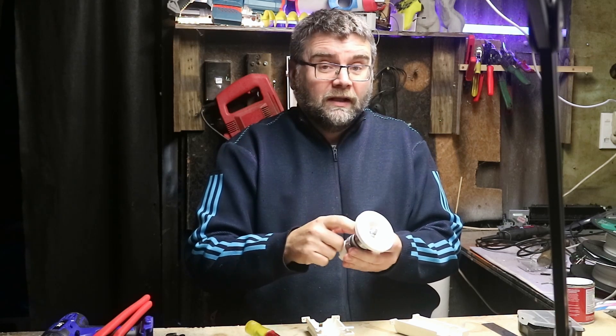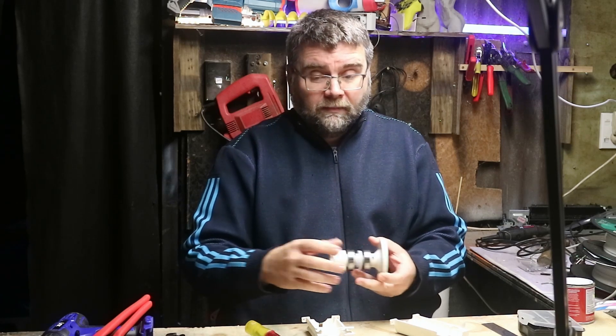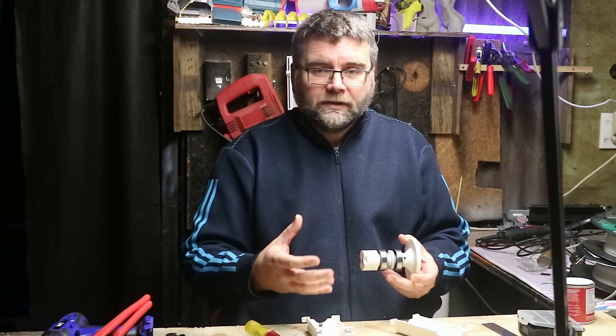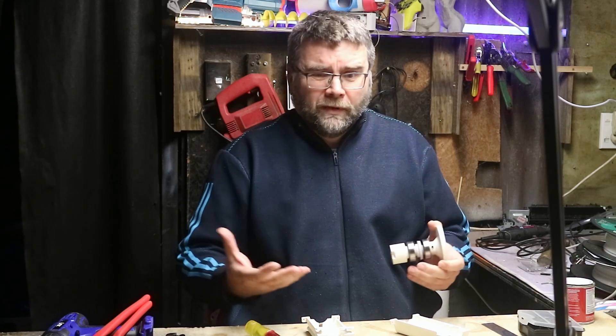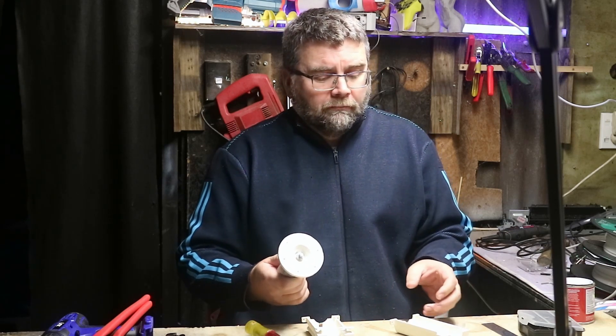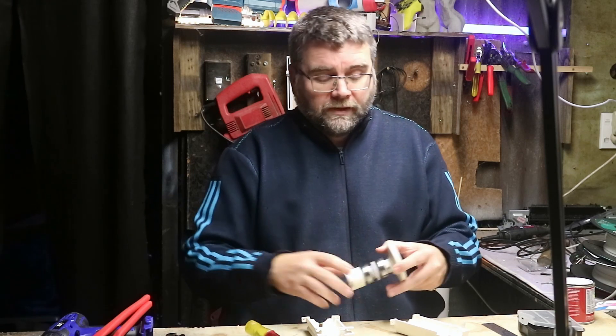I've got another pin at the outer end here. Ideally this whole thing would be metal but I don't have access to any metal working tools at all, so I've got to hope it doesn't put out too much torque and strip everything out. We'll see how it goes — maybe later on I'll need to pay someone to build the actual coupling itself.